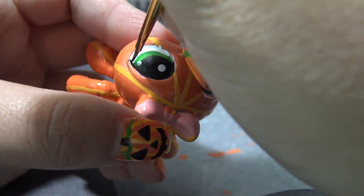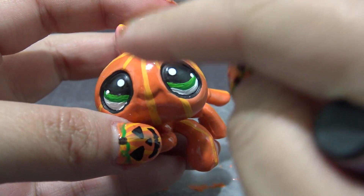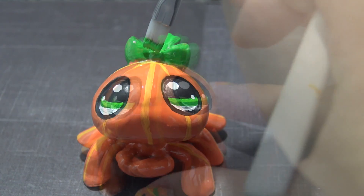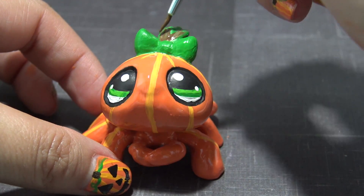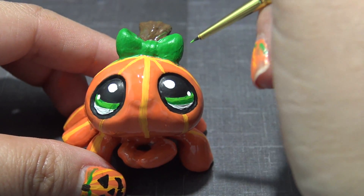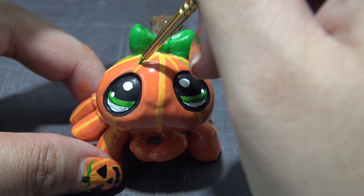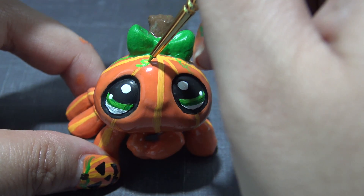If you wanted to, you could even give her some triangular shaped eyes like a jack-o'-lantern — I'll show you what that looks like at the end of the video. But I like it more with these simple circular eyes. Now I'm taking some green acrylic paint and painting her bow to look like the top of a pumpkin, then switching to some brown acrylic paint to color in the stem at the top, and it really looks like a pumpkin stem and some leaves. I'm going to go in with a very fine paintbrush and alternate between the dark green and the bright green to give her some adorable little curlicue vines at the top of her head.